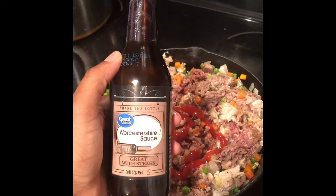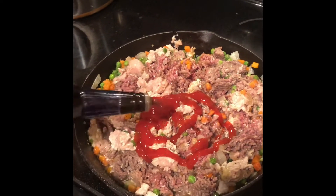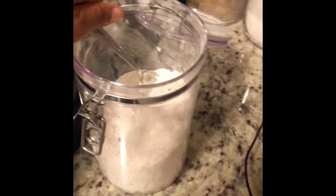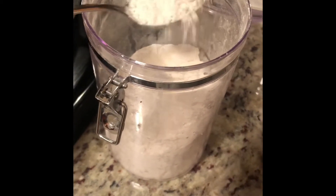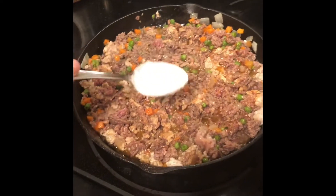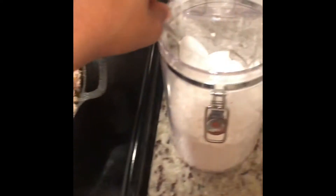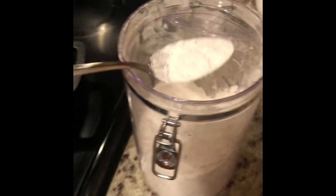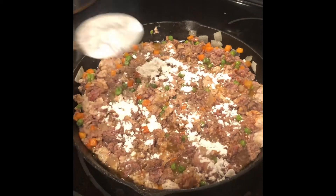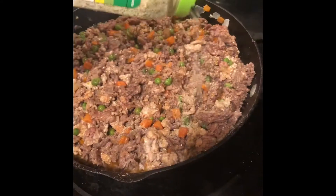Now we're going to add in some Worcestershire sauce — I know I'm probably saying it wrong, but we're going to add that in next. Then we're going to add in some flour. Now I'm going to add just a little bit more garlic salt, give it a good stir, and then we're going to add in our mashed potatoes.